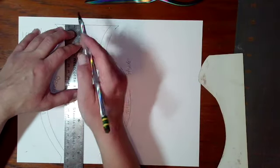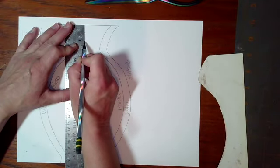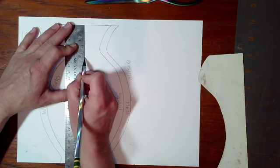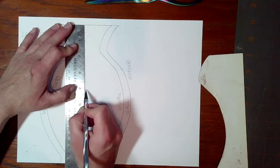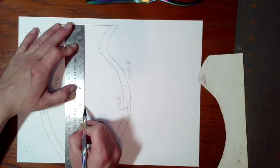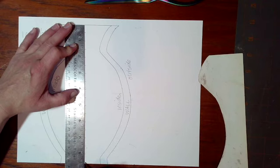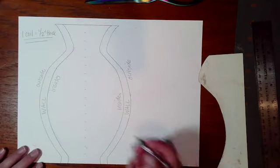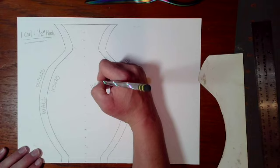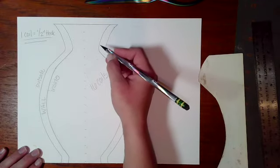It's okay if it's not an exact measurement — this is just approximate. As I mark off every half inch I'm going to count: one, two, three, four, five, six, seven, eight, nine, ten, eleven, twelve, thirteen, fourteen, fifteen, sixteen — sixteen and a half or so. So this is going to take me approximately sixteen coils to build from top to bottom.